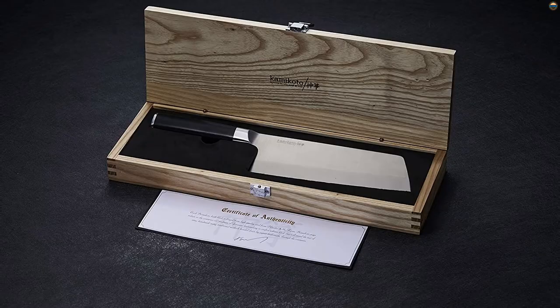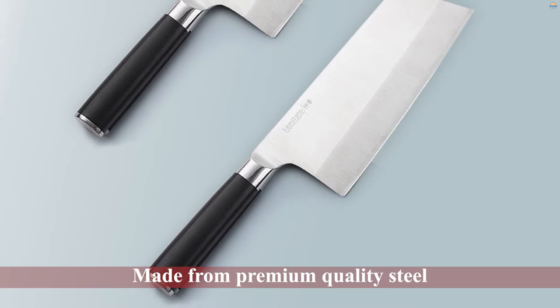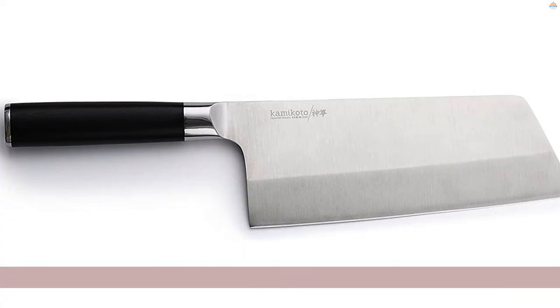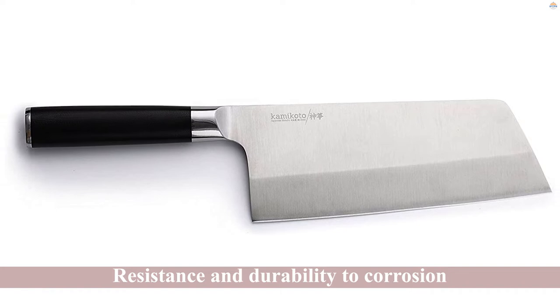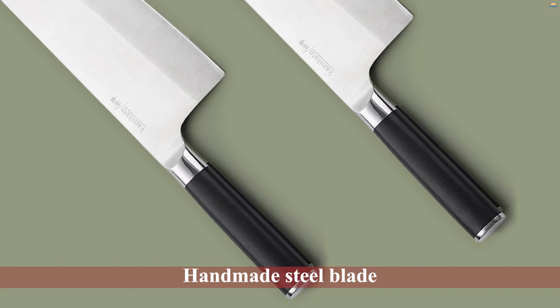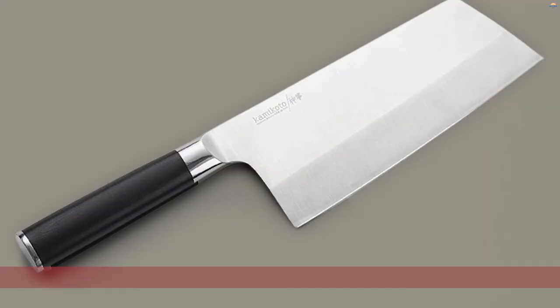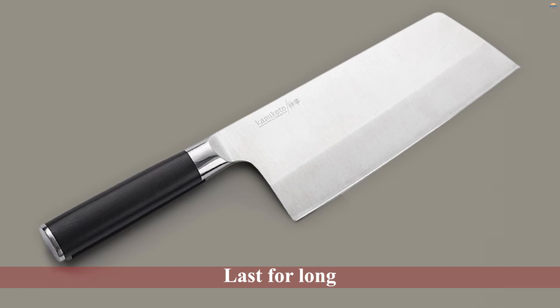Number five: the Kamikoto Chikobocho Cleaver. Made from premium quality steel from the Honshu region in Japan, this cleaver is renowned for its resistance and durability to corrosion. The handmade steel blade undergoes a rigorous quality assurance process tested to Kamikoto's standards. With a 7.5-inch cutting edge, it is used for chopping, slicing, mincing, and crushing. As a versatile blade, it can last long, and the secure non-slip handle makes it easier to grip even during longer hours of work.